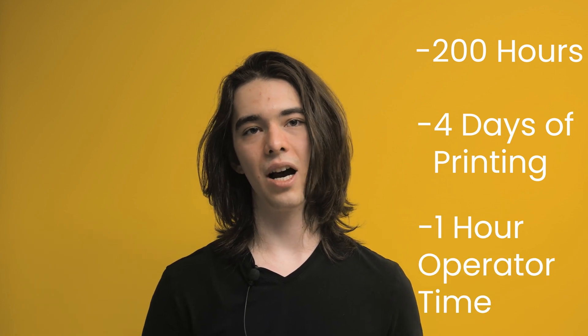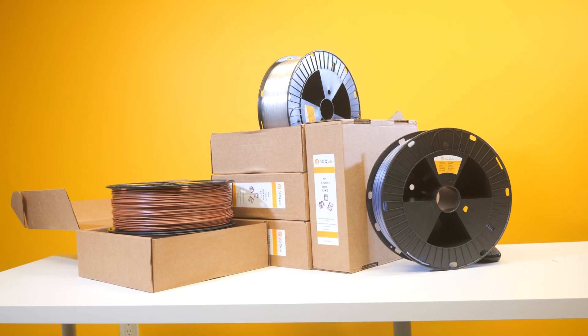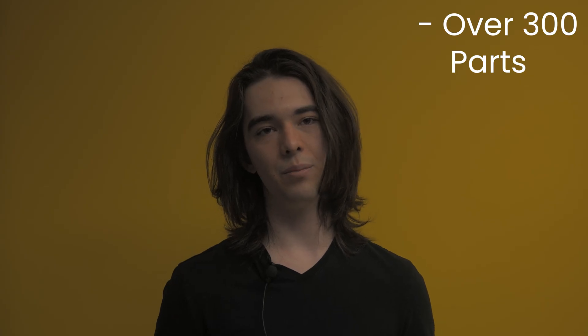So we had 200 hours of print time spread out over the four days we ran this test. It only took one hour of an operator's time from slicing and changing out filament spools, and we printed over 300 separate components using nearly four kilograms of filament.